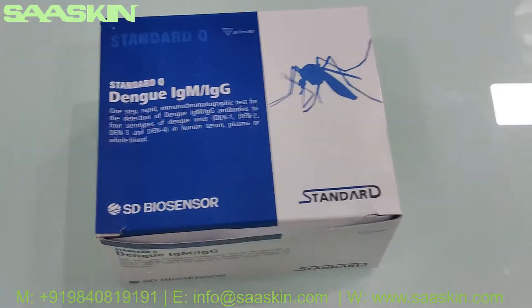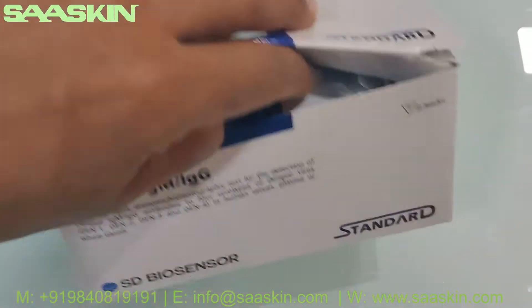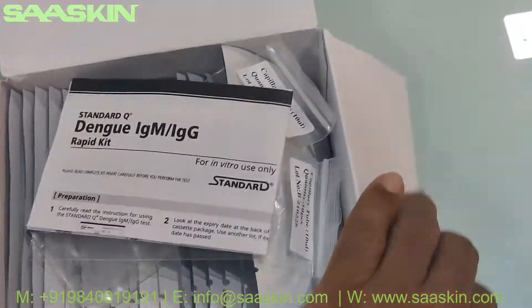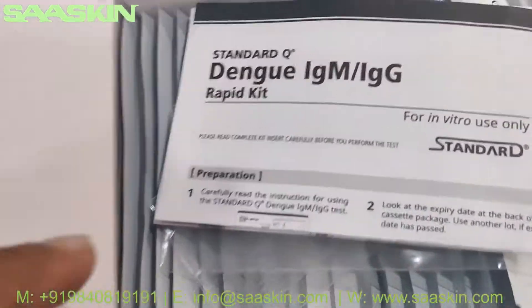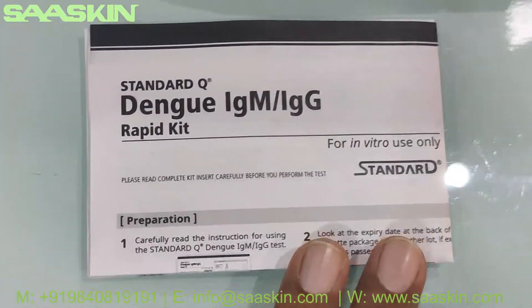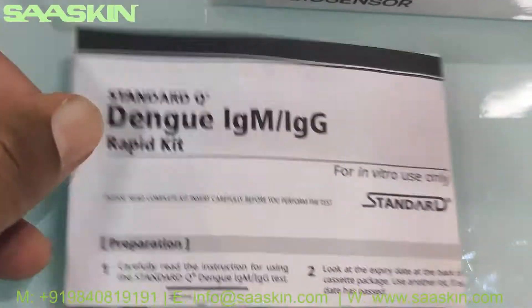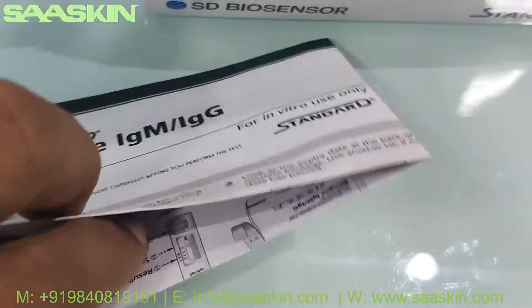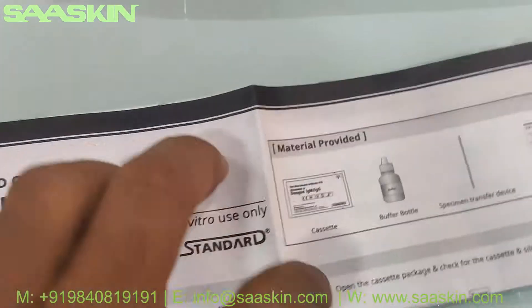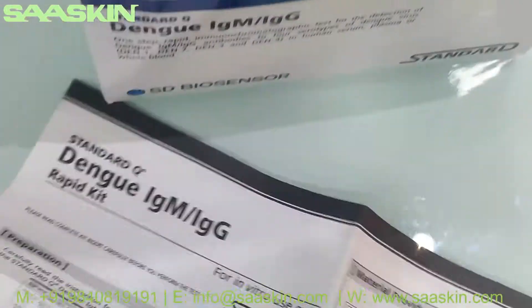Now let me open this box. Inside you get an instruction manual — instruction for use. The instruction sheet covers sample preparation, the test procedure, and the interpretation of the test results.